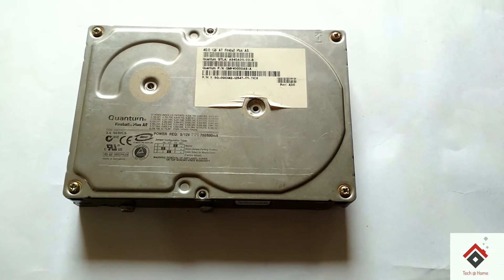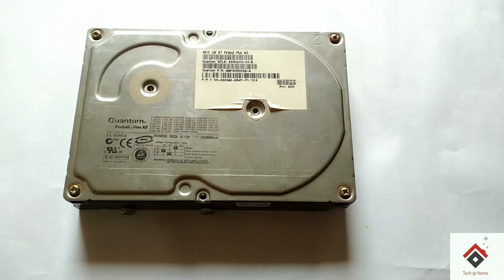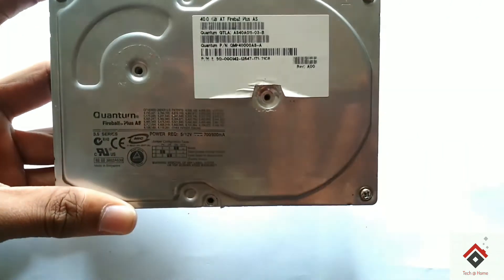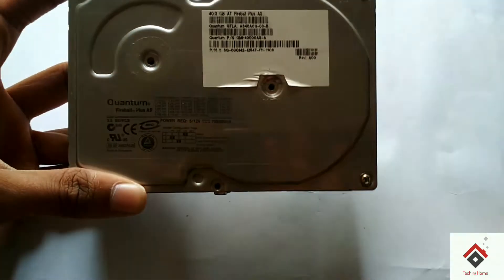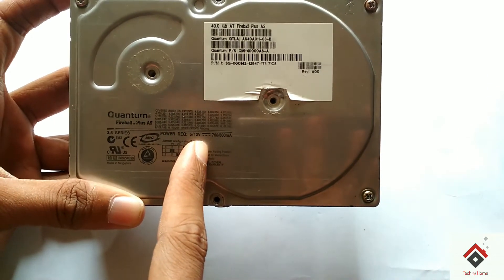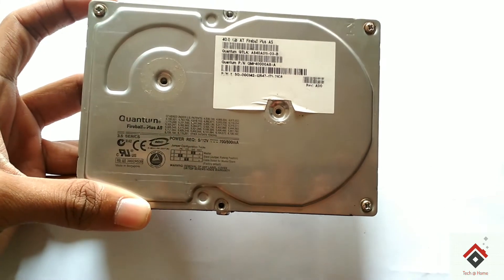Hello guys, welcome to the channel. In this video, let's see how the hard disk works internally. This is the hard disk I have — it's an IDE type with a capacity of 40 GB. You can see the ratings over here: 5 to 12 volt DC power supply input and 700 to 800 mA. Now let's open it up.